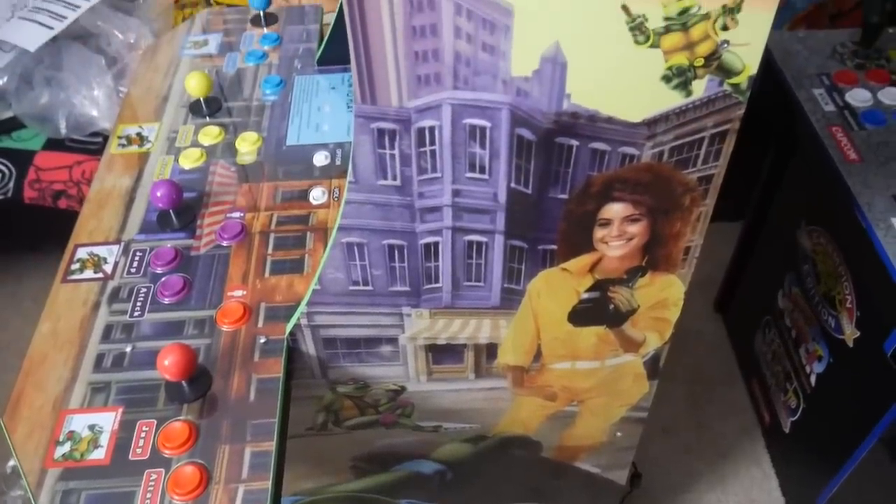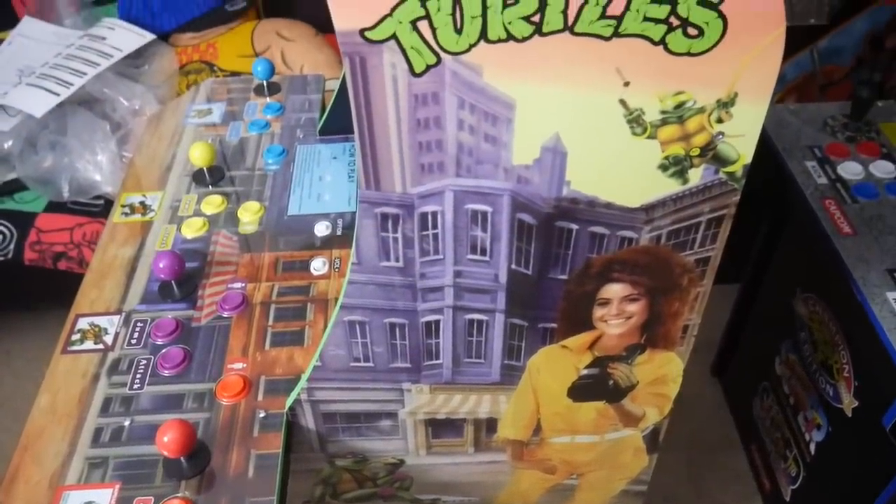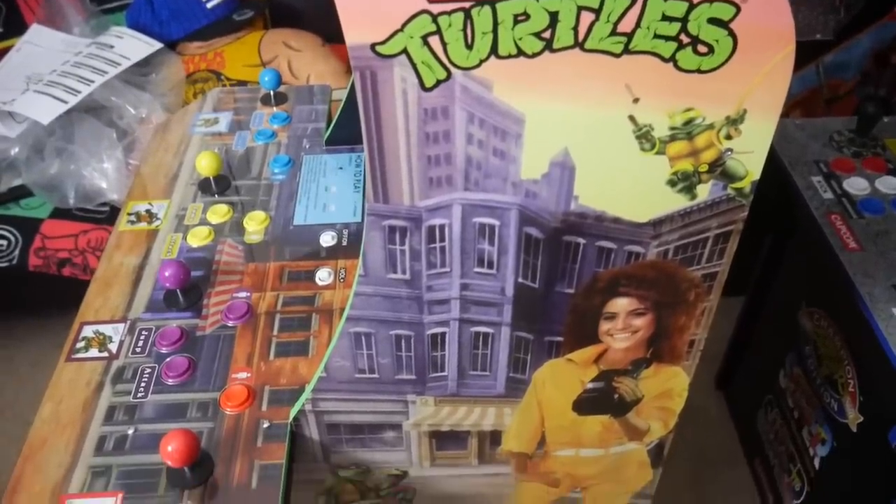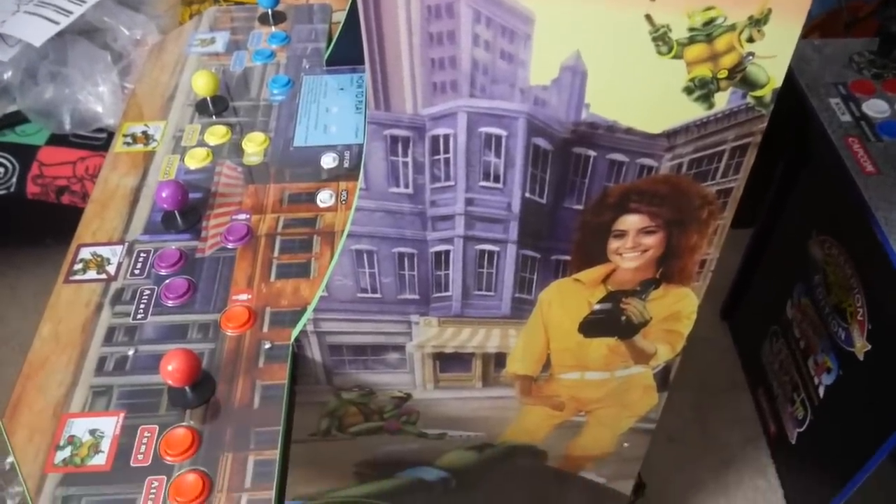There are a lot of differences on this Arcade 1-Up cabinet — things I think you'll be very excited for. So let's talk about the assembly, talk about what's different, and then take a look at the games.